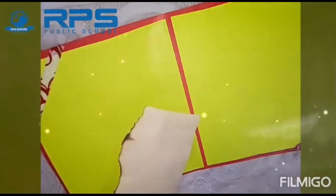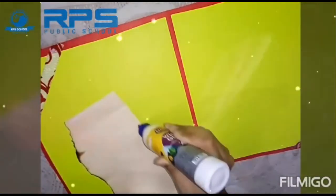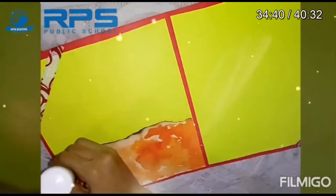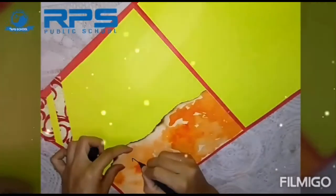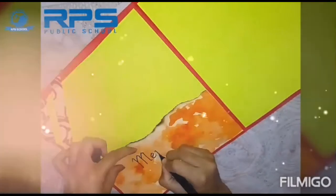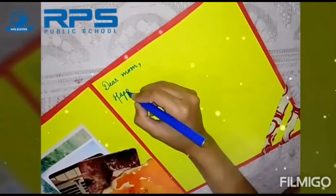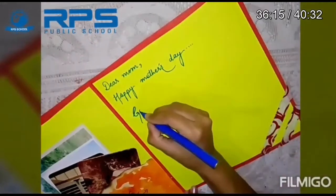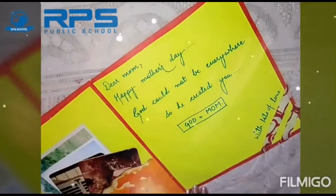Now I'm going to paste this sheet on the left side of the card for making a type of envelope for putting some photographs, or a writing portion — whatever you want. I'm going to write something here. You can use a sketch pen, any pen, or a paintbrush for writing. Write your feelings for your mom, wishing her Happy Mother's Day. You can write your name also.